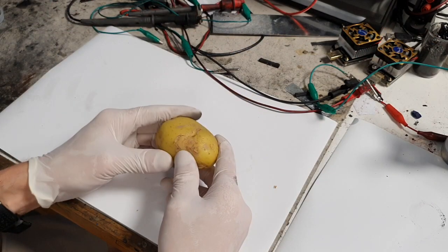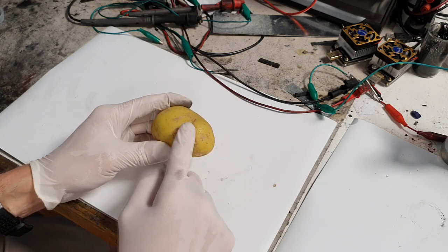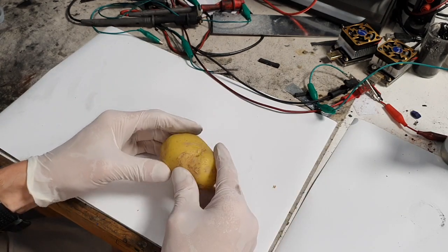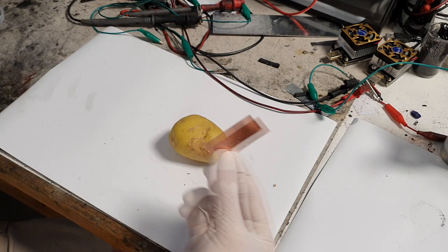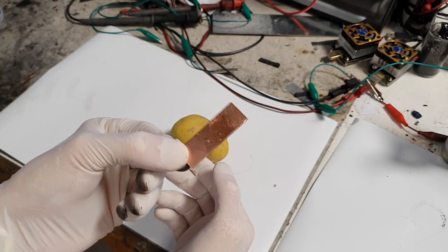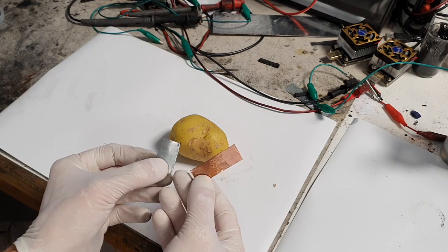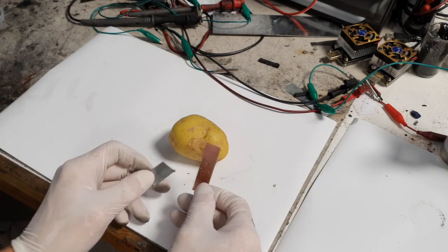Basically, the potato acts as a separator and an electrolyte, because potatoes have some acid and this acid acts as the electrolyte for your battery. For the basic setup, you need a copper source — here I have a copper metal piece — and also some zinc. These three ingredients are the basic materials for making a potato battery.